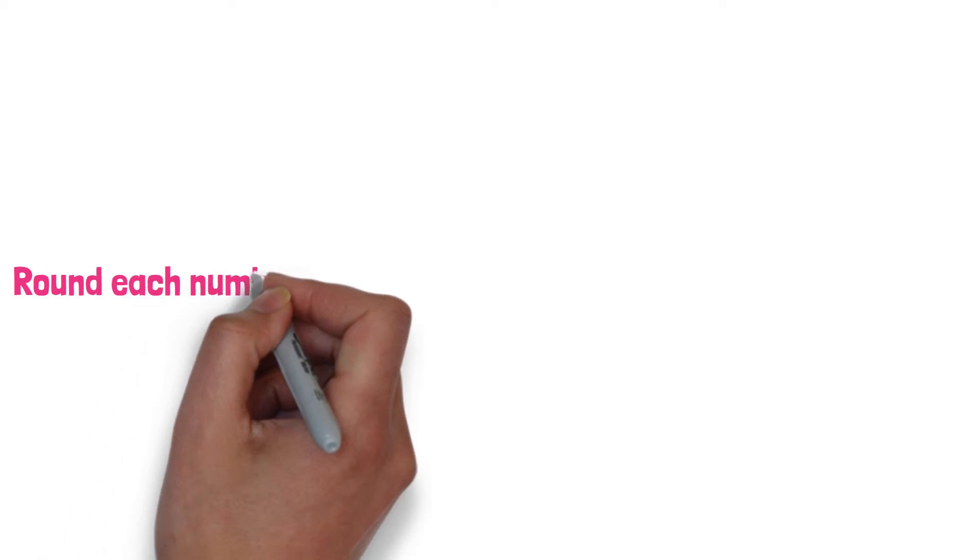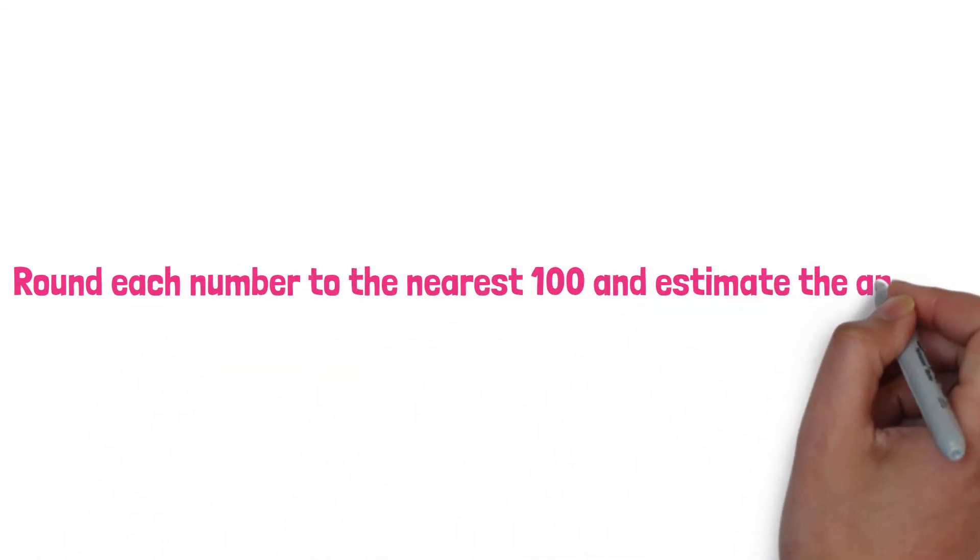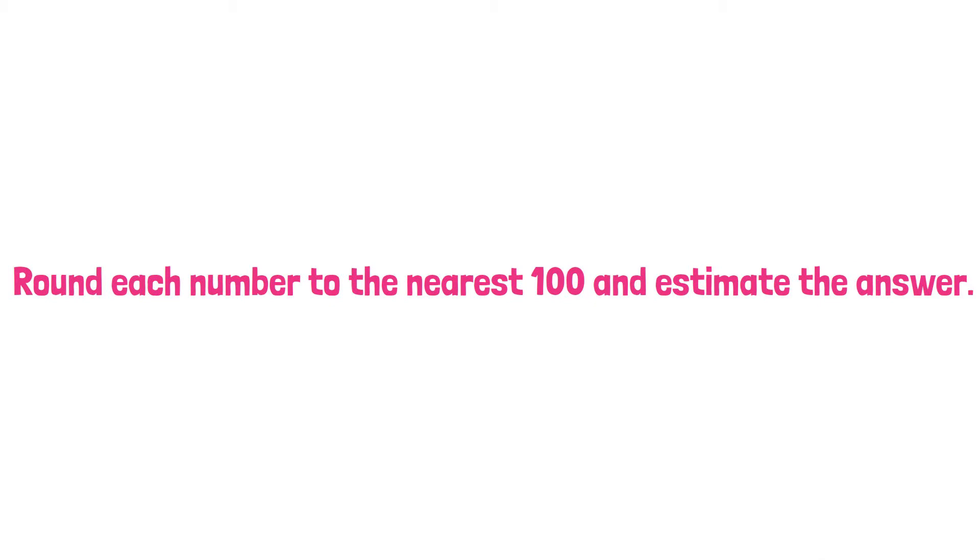Dear friends, in this question, we will round each number to the nearest 100 and estimate the answer.